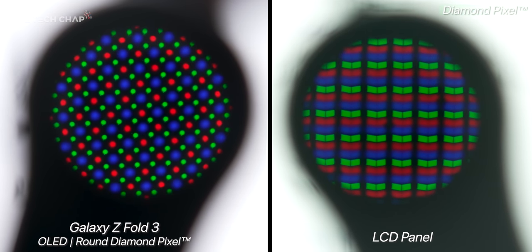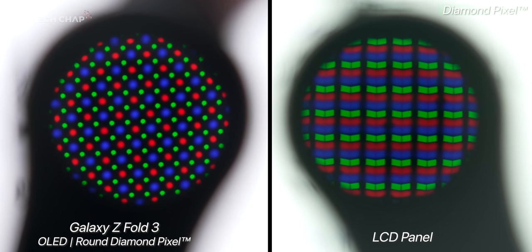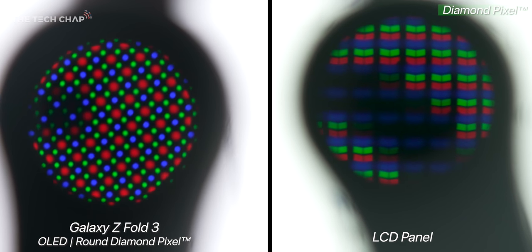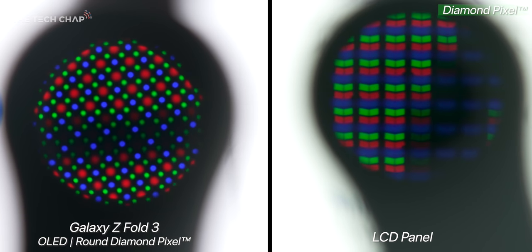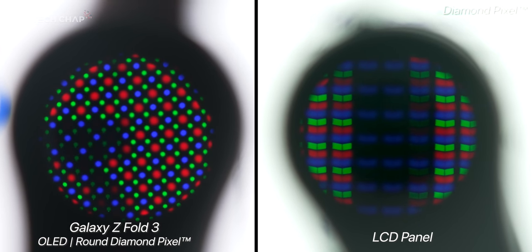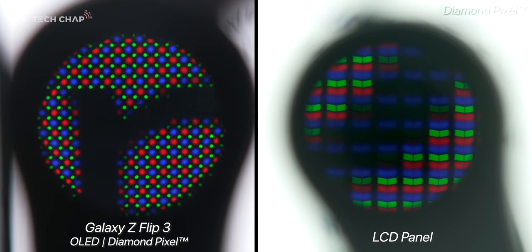Side by side with another brand's phone screen, you can see that diamond shape is pretty unique, although straight away it's not obvious why it's better. However, if we move over to the edge of an on-screen button, for example, we can see that the edge of the diamond pixels is much more closely defined as it transitions between colors. So you really can see that there's less blur, especially around fine hard edges.